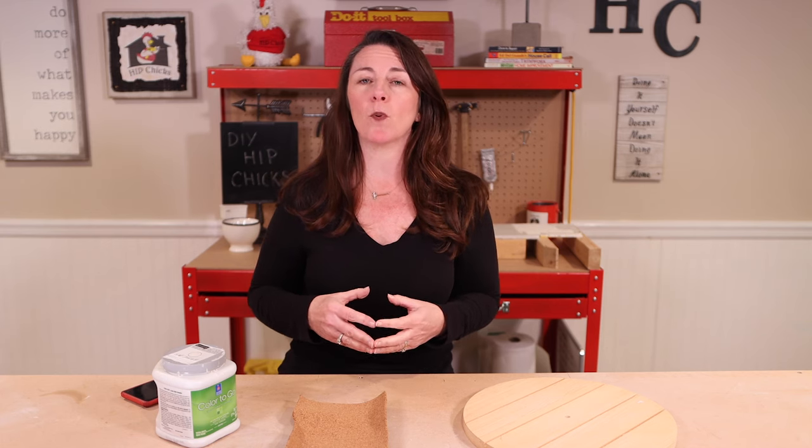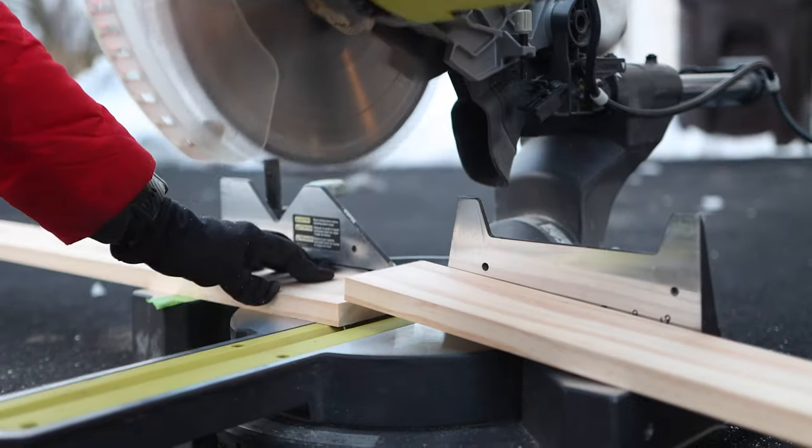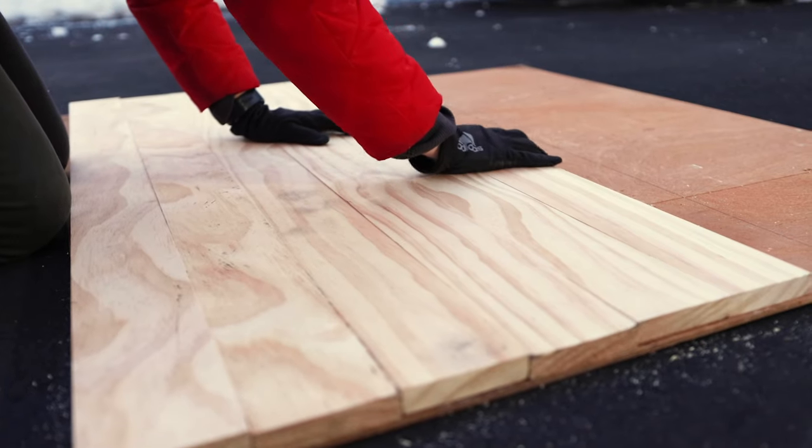Make sure when you're looking for pine, you are looking for boards that are very straight, not warped, and have few knots. Cut them to size and then dry set them on a piece of Luan, which is basically really thin plywood.